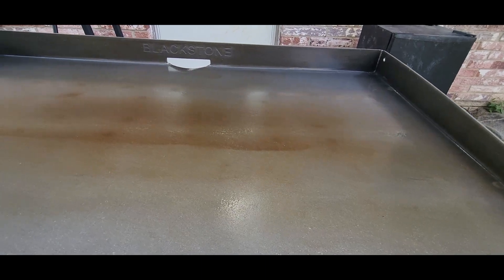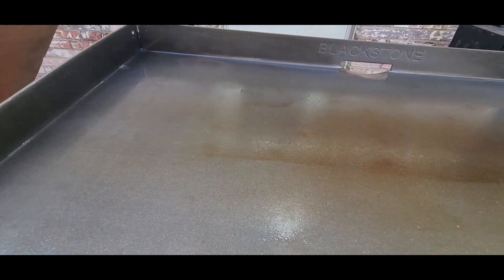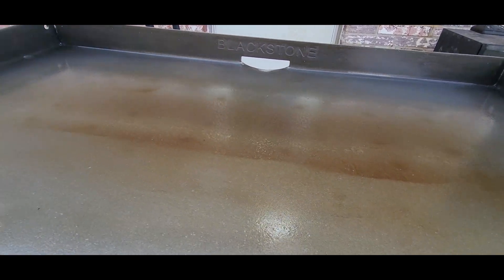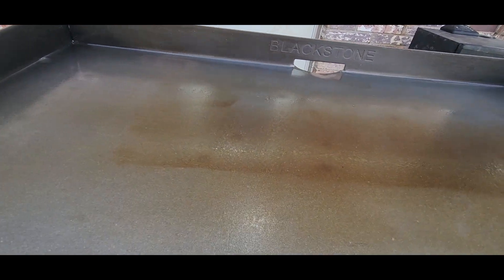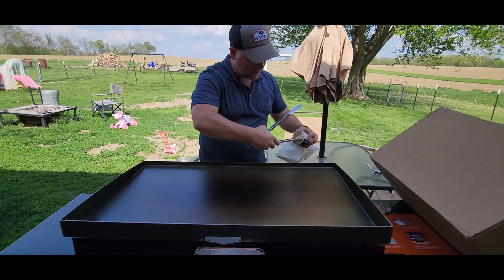We've done one seasoning here — it's kind of hard to see the smoke, but what you want to do is put that griddle seasoning on in a really thin layer, then let that burn off and smoke off. Once the smoke quits you can put your second seasoning on. You can see it starting to brown already.